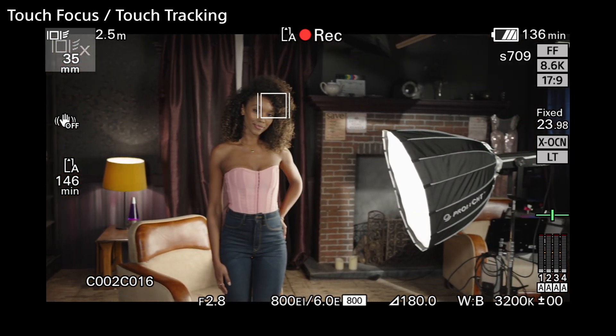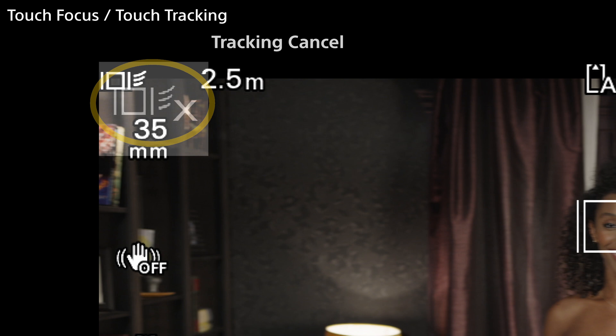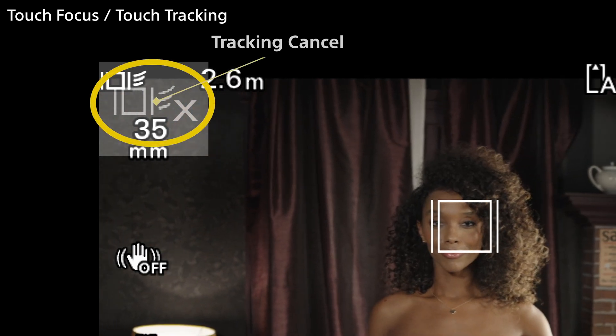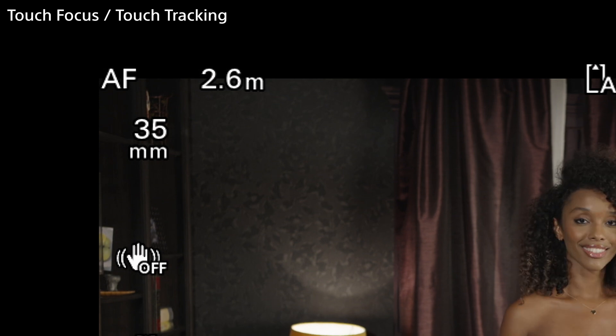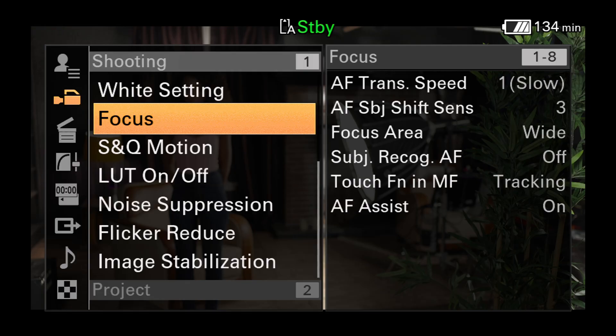To cancel the object tracking, touch the LCD screen in the top left corner where you'll see a tracking cancel symbol. The autofocus system is highly adjustable, and you may need to alter some of the settings to get the optimum performance for the type of content that you're shooting. The AF settings are found in the full menu under shooting and focus.